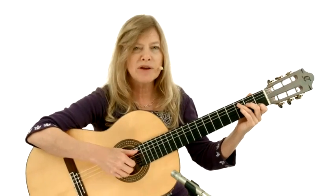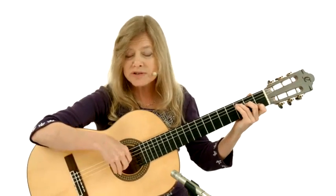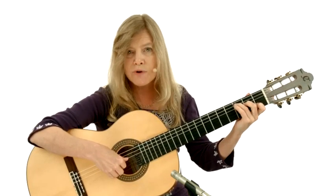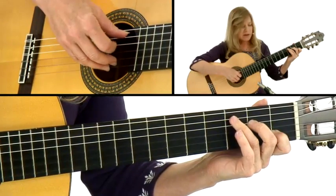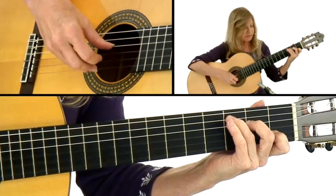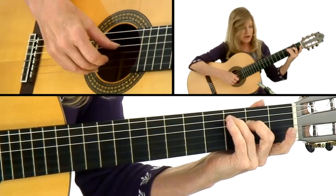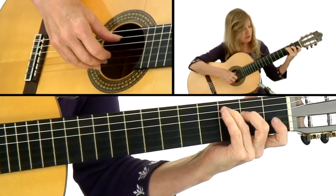Now we'll add that alternating bass back and forth. On the C chord we'll just alternate simply between the fifth and the fourth string, back and forth — so we've got the fifth and the second string at the same time on the C. Then the next melody comes in together with the fourth string — just lift that finger off and put it back down.